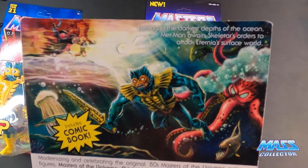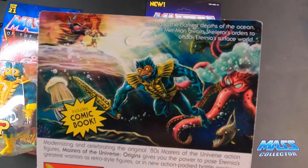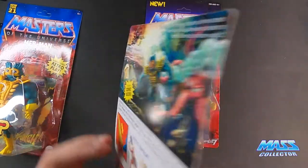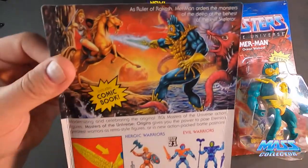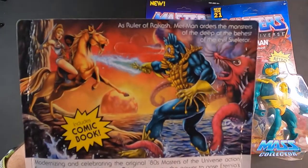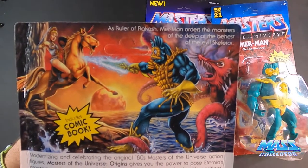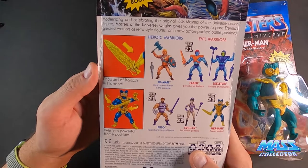"Lurking in the darkest depths of the ocean, Merman awaits Skeletor's orders to attack Eternia's surface world." Sword of Brakash. And the Lords of Power version has a different one: "As ruler of Brakash, Merman orders the monsters of the deep at the behest of evil Skeletor."